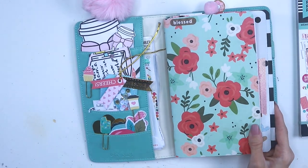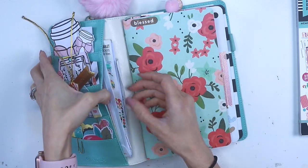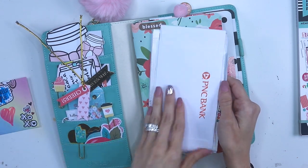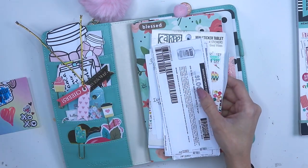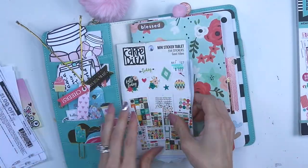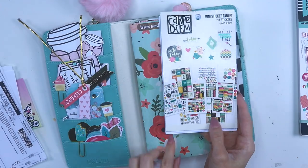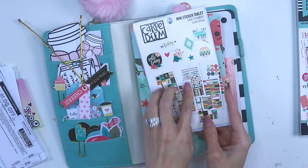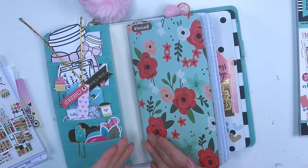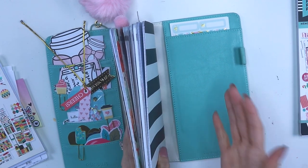In the envelope on the side I keep important things — my niece gave me something I keep there. I also keep some coupons since this is what I take with me all the time, some bill notes, and the Carpe Diem mini sticker tablet in the smallest size which actually fits on my calendar. I'm obsessed with how pretty the colors are. If I have other important papers I stuff them in there too.